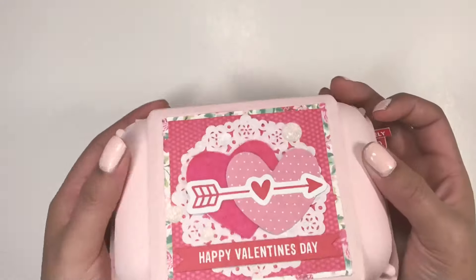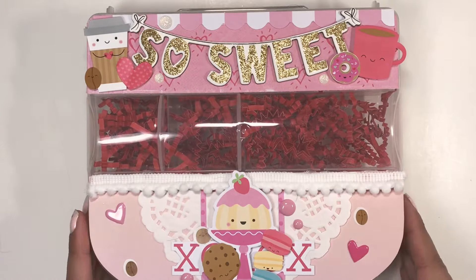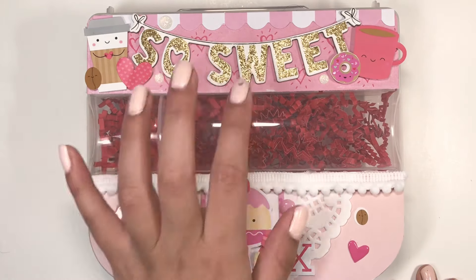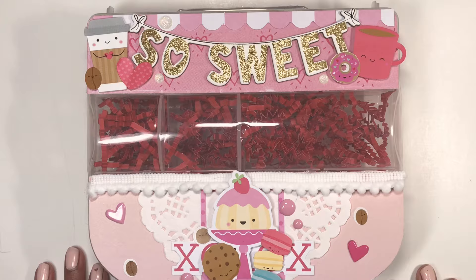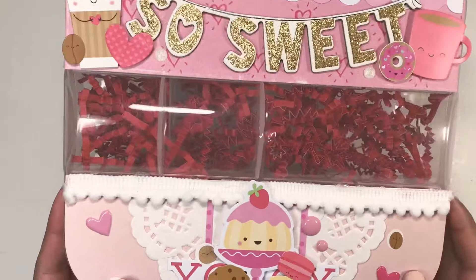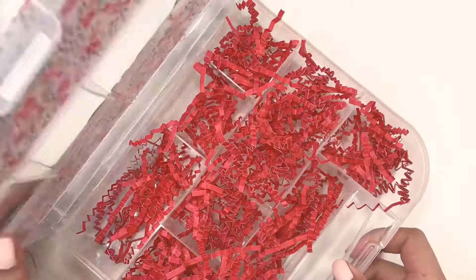One of my most recent projects I've been working on is this embellishment box — look how cute that is! This chipboard piece is from the Main Squeeze chipboard stickers, and these little guys are from Doodlebug, from the collection called Cream and Sugar. I just absolutely love how this turned out.